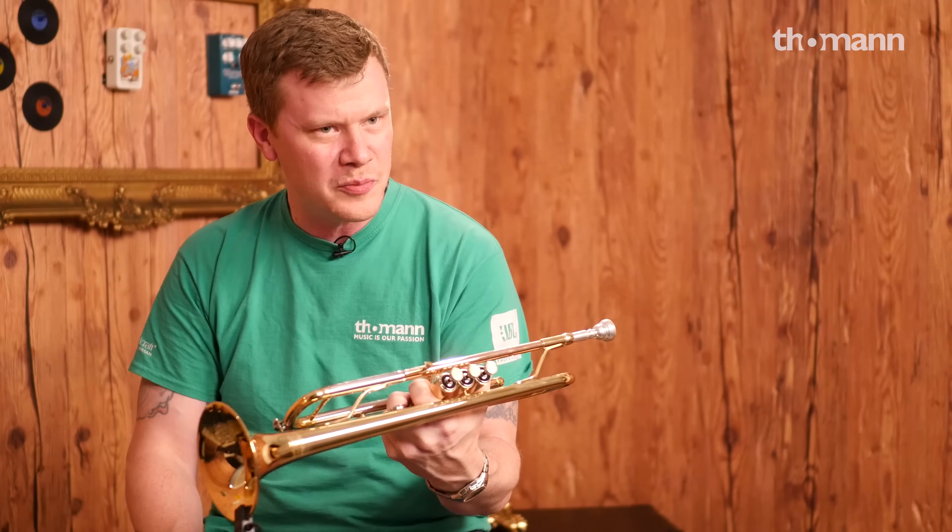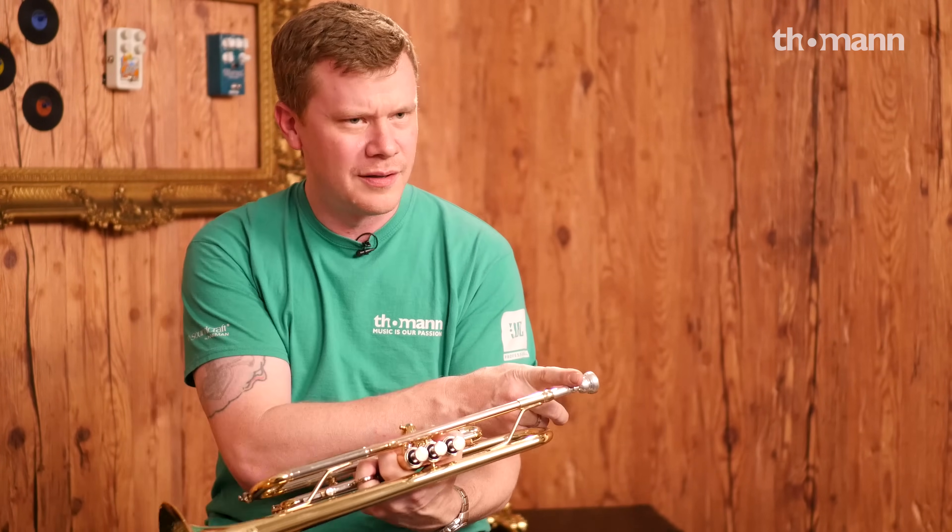Believe it or not, horn and mouthpiece — 249 euros. But you know what? The horns don't play themselves. You've got to go practice. See you next time, YouTube.